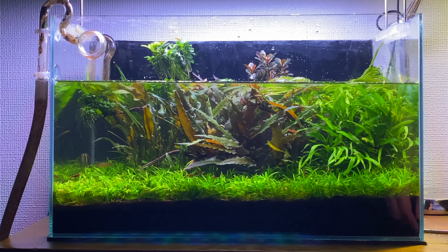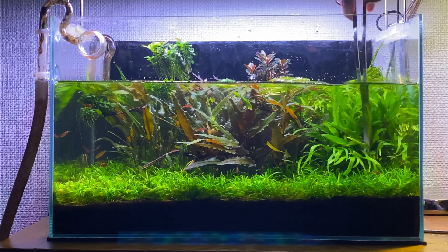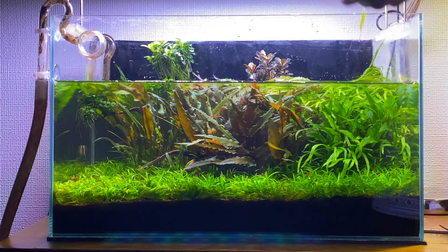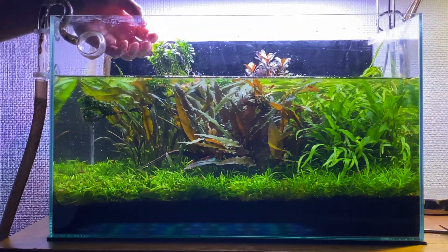The last crypt I'm going to trim is the Cryptocoryne wendtii green gecko, which is getting a bit swallowed up by the jar I've had it in at the back. I think this is what's causing some of the leaves to melt off. I'll trim away any dead or dying leaves from this plant, and hopefully in a few weeks' time new leaves will start to grow again.